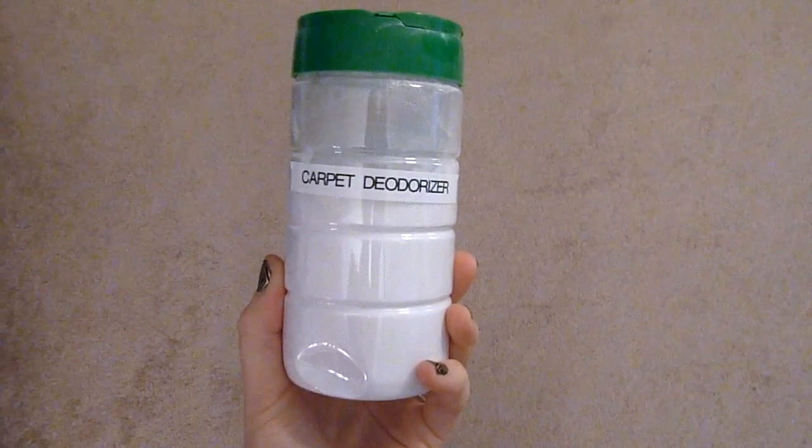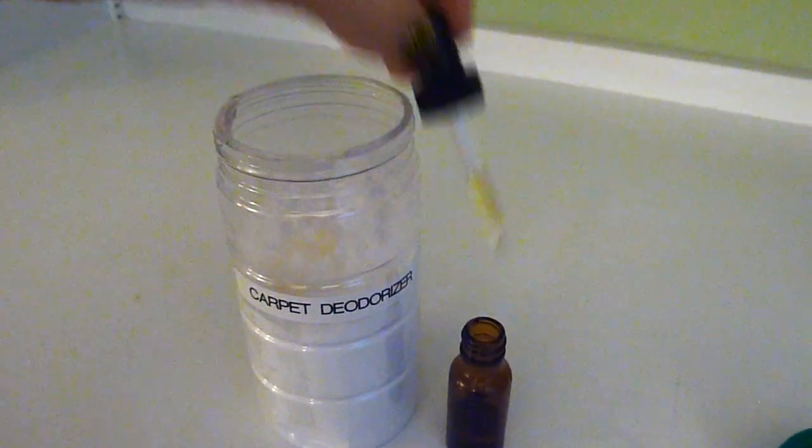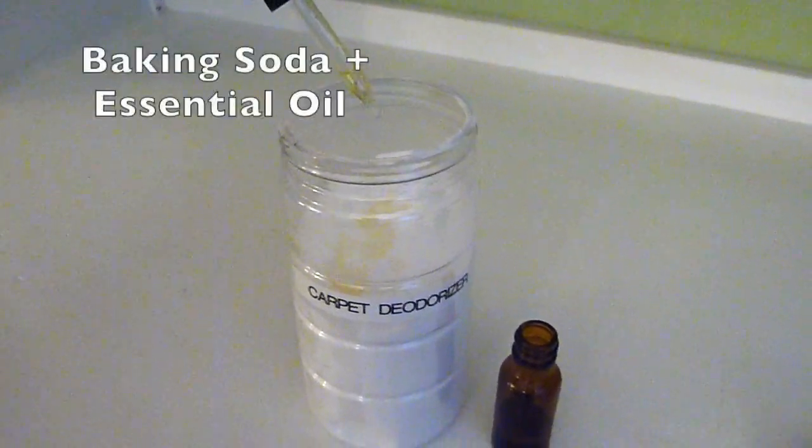All you need is an old shaker container. This is just a Parmesan cheese container that I cleaned out, and I put in baking soda.